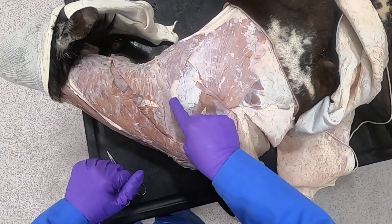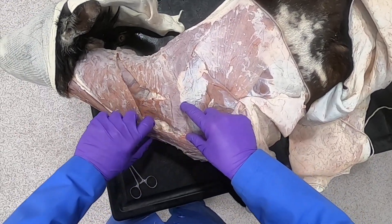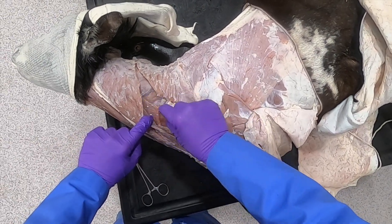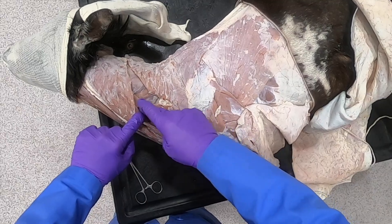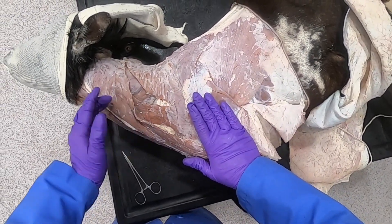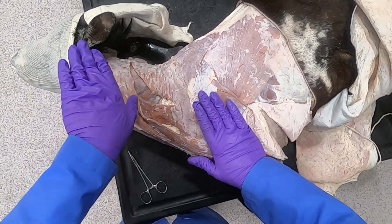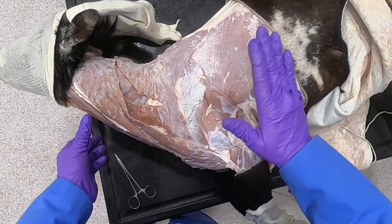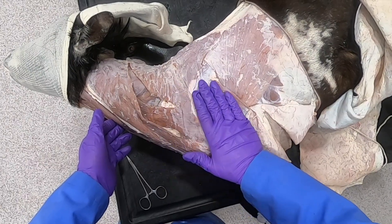Right about here is where the spine of the scapula is. Coming off of that is a muscle, just like in the dog — the omotransversarius. Just as in the dog, if the limb is planted, it's going to turn the head and neck, or flex the head and neck if contracted bilaterally. But if the limb is elevated, it's going to pull the shoulder cranially.